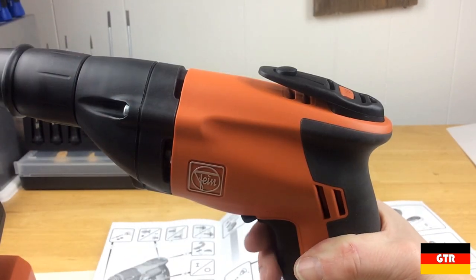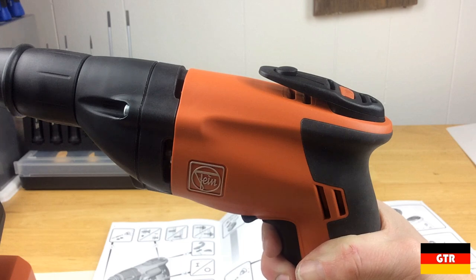This is a variable speed driver. There's no noticeable delay between squeezing the trigger and hearing the motor run. In some modern drivers I've seen a quarter-second delay to power up the onboard microprocessor.